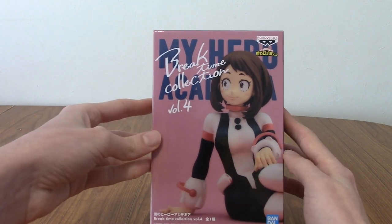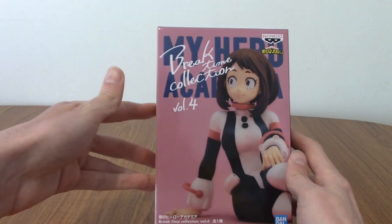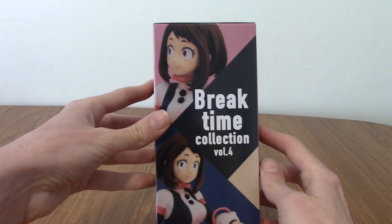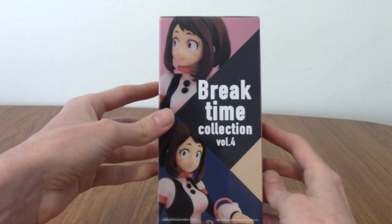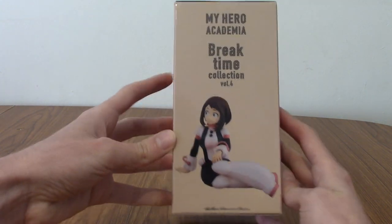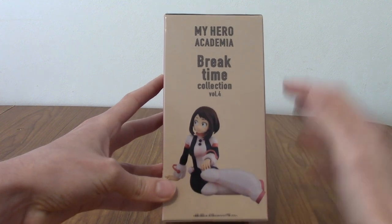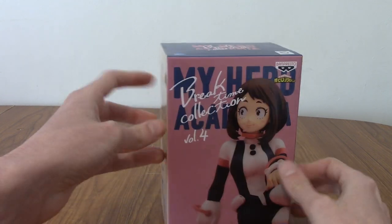I'm kind of hoping this scales up with the other Banpresto My Hero statues I've got, but I guess we'll see. This one is of a character I don't actually have. I like Ochako but a lot of her previous statues haven't particularly interested me. This one I kind of like because it shows her just in a casual sitting position, which I think will go quite well with my display of the standing heroes.